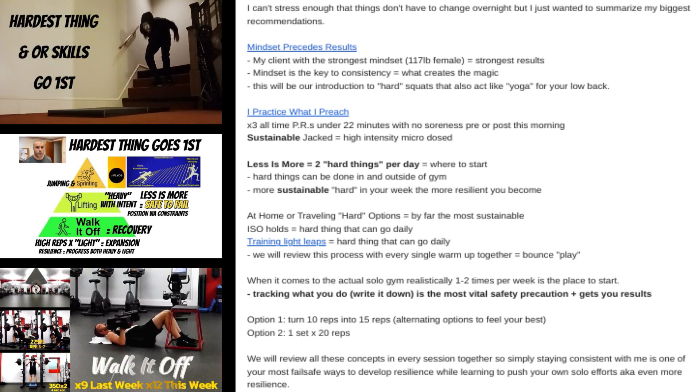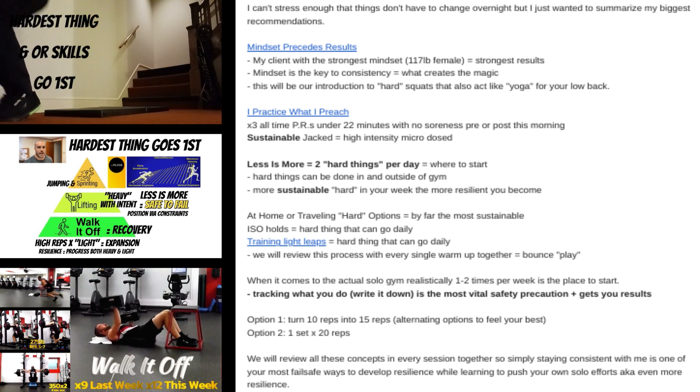So just ask yourself: how many reps of this thing would I need to do in order to get a sufficient stimulus? If the answer is not that many, then it's probably a good thing to do — you can probably accomplish a lot very efficiently with it.